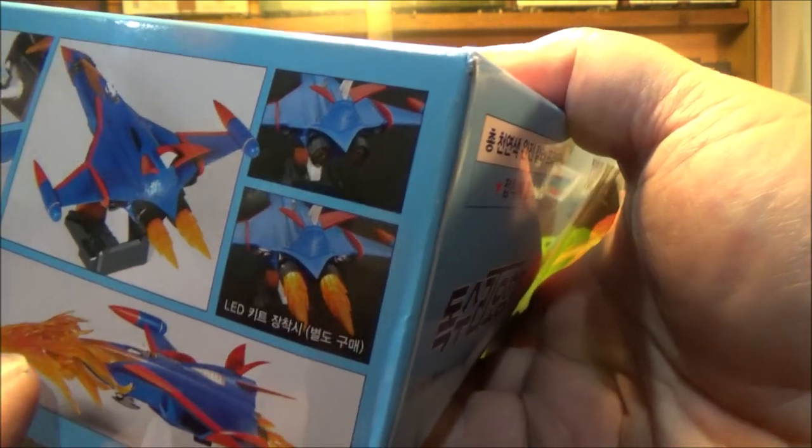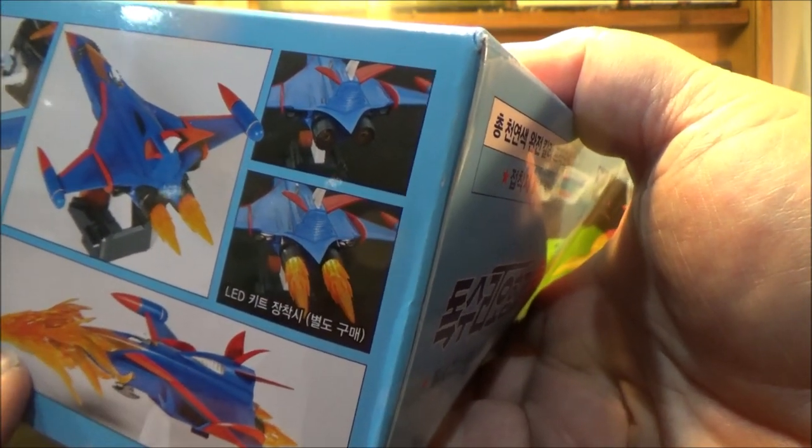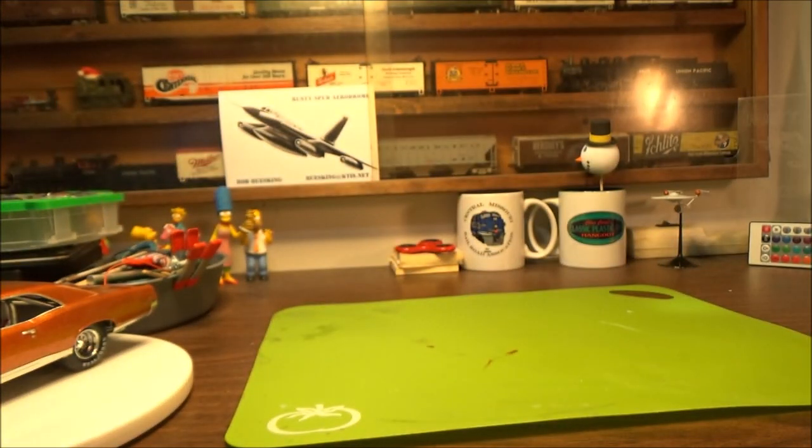It does come with afterburners that you can light up, and then the big flaming Falcon Phoenix head for the God mode, which is really kind of cool. So that's our box cover.